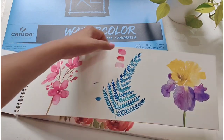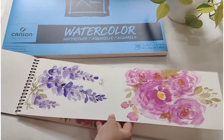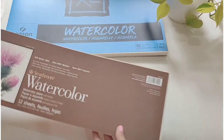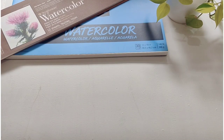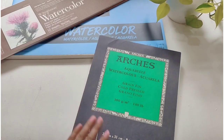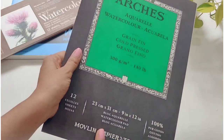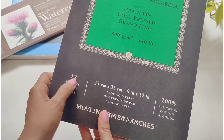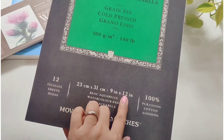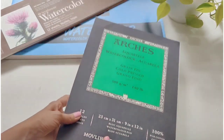Just a few watercolor studies that I did on this one. Another watercolor pad I have is from Arches — these are 300 GSM, 9 by 12 inches, and 100% pure cotton.